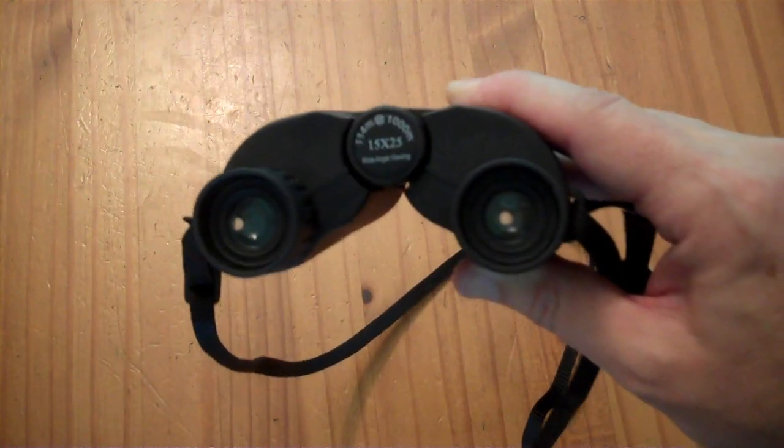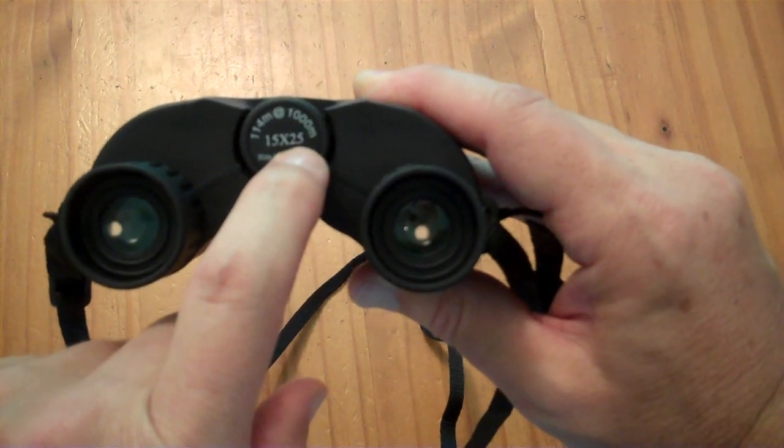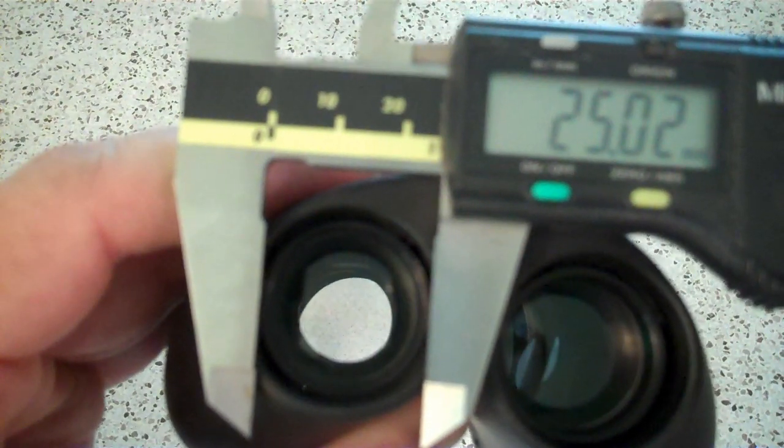Now here's my big gripe — it has to do with the specifications. These claim to be 15x magnification with a 25 millimeter aperture. The 25 millimeter diameter aperture is true; it is basically a one inch lens. However, I do not believe these are actually 15x magnification. I was looking around and noticed they were really bright for that much magnification, and the field of view looked quite wide too. In the house at 21 feet I have a two-foot field of view, which gives a ratio of about 10 to 10.8.